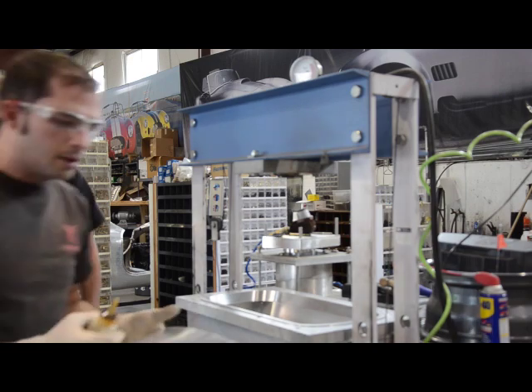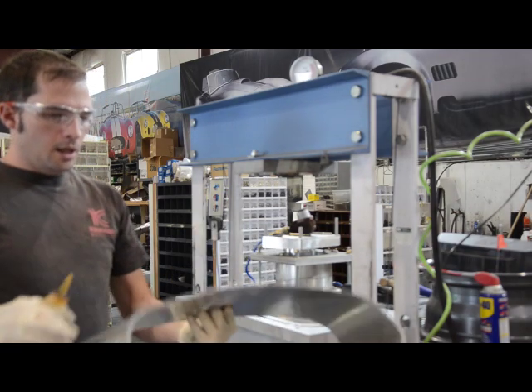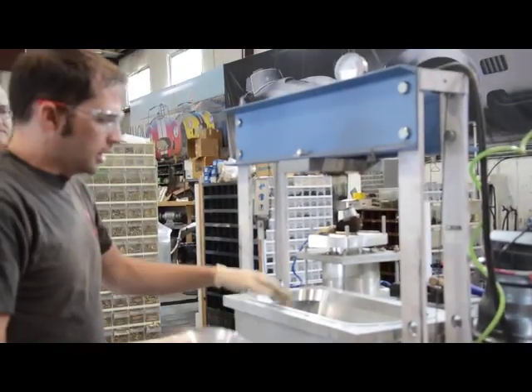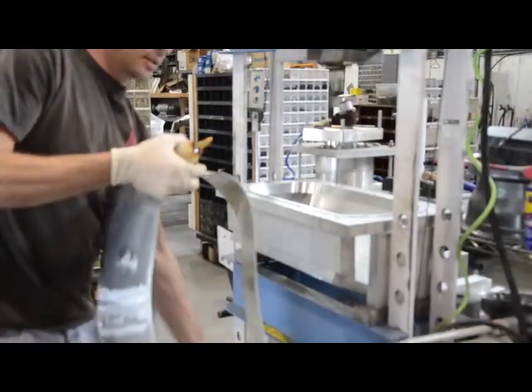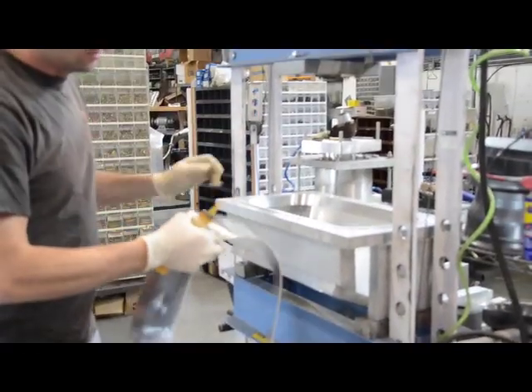This is the part that's been free cut on the water jet, welded together. We'll put this piece in the die and put some oil on it so it doesn't get bound up. And we'll start hammering.